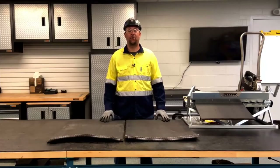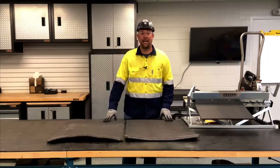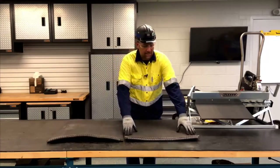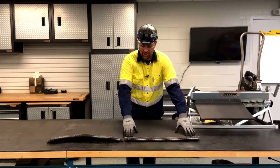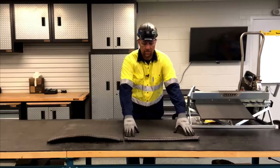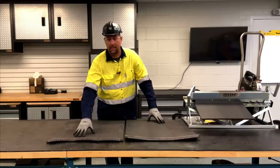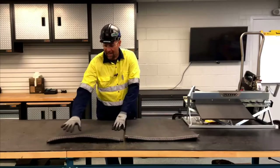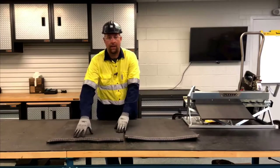Hello, I'm going to show you how to do an XP staple fastener install using XP lock. The reason why we use XP lock is in rubber plied belt we want to control belt growth and belt ripple. Here you can see with the XP lock we have a nice uniform install. When installing in rubber plied belt without XP lock, you can see we can't control that belt growth and belt ripple and it creates problem areas.